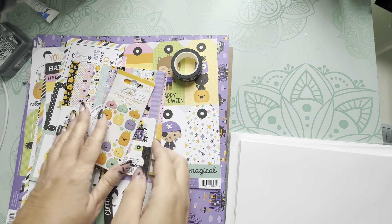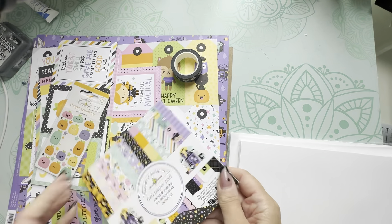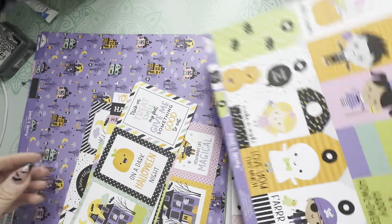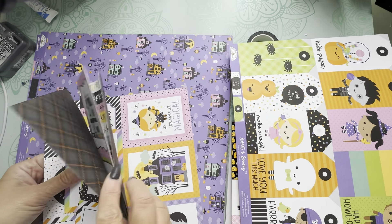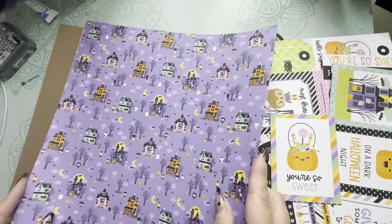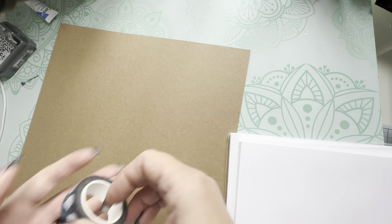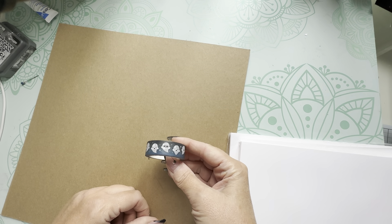For this project I'm using this year's Doodlebug Halloween line called Sweet and Spooky. You won't need a whole ton of it — I picked up the six by six paper pad, some little shape sprinkles with pumpkins, and four sheets total: a tag sheet, a cut-apart sheet with three by fours and four by fours, and three sheets of patterned paper. I'm also using Halloween-themed washi tape from Lawn Fawn.